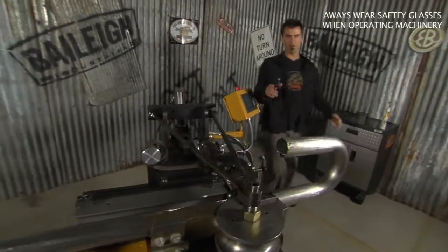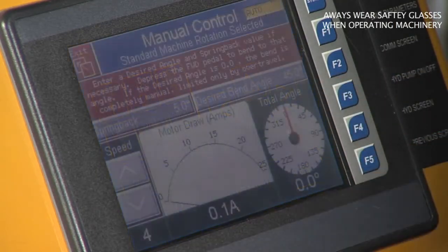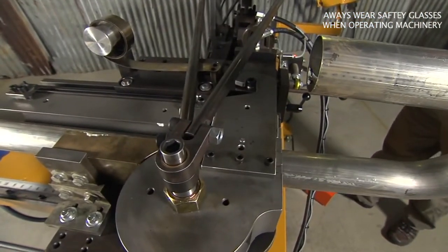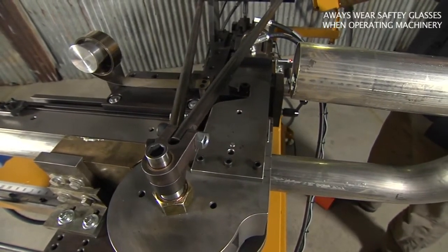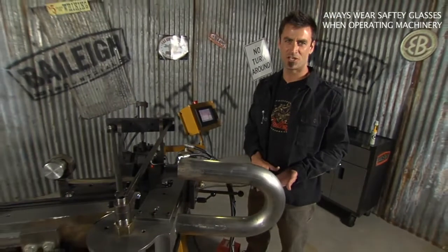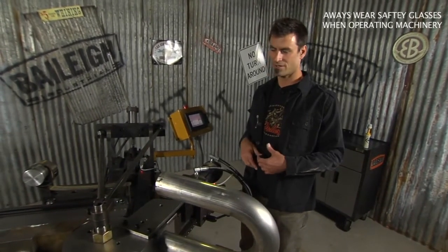Now we'll come back around. This time we're going to set it to 45. Same thing — desired bend angle, 450 for 45 degrees. Hit enter, hit the pedal, accept that the clamp is there. Everything is going to work through — draw the mandrel through again, clamp the pressure die, and we're bending again. This machine is really easy to use, very affordably priced, and for a guy that's going to do production-type work, this is a great way to go.